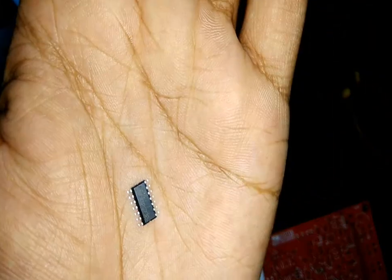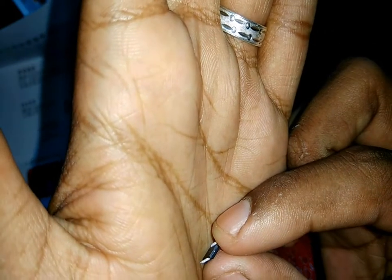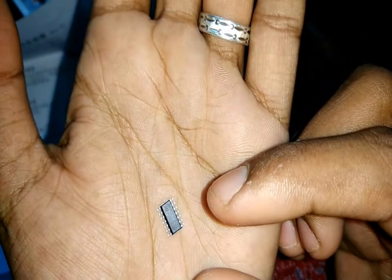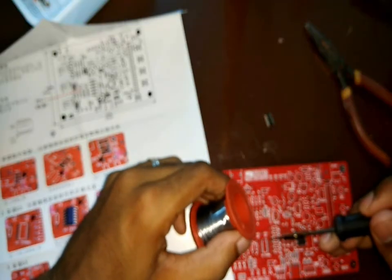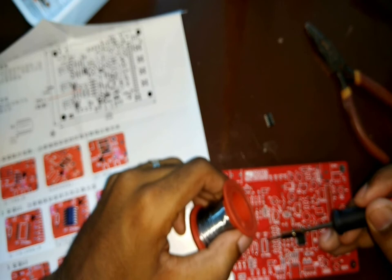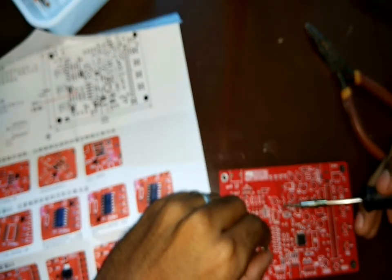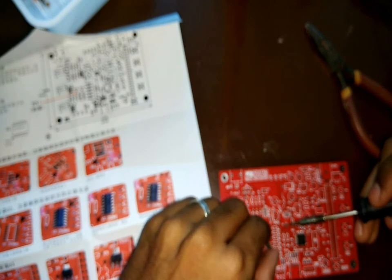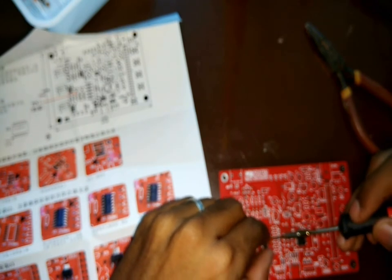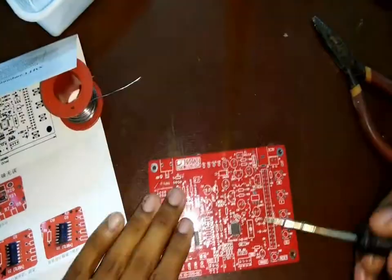Next I started soldering the SMD IC. While soldering this I made sure the notch on the IC is in the right direction. First I applied some solder on one of the pins, then I placed the IC in that position and soldered the first pin. Once the IC was fixed in its place I continued soldering the other pins.